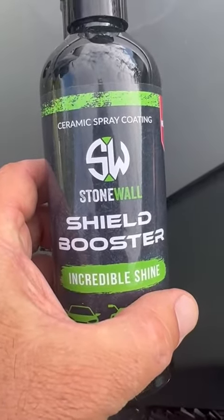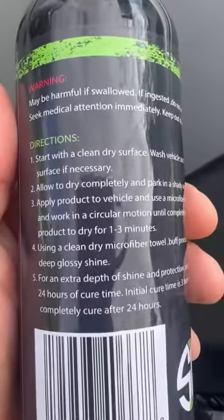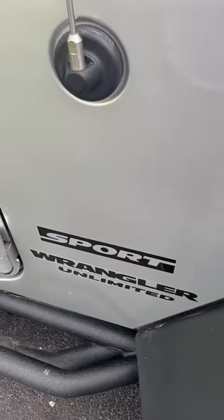Here's a ceramic coating spray — easy to apply. Just wash your car, make sure it's clean, make sure it's dry.